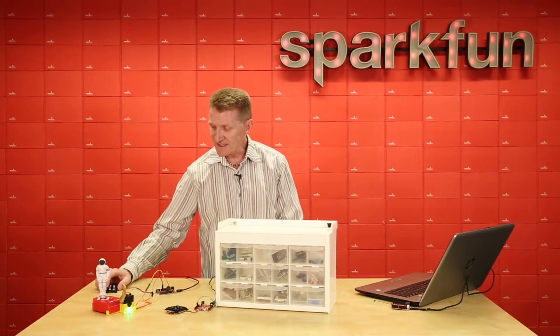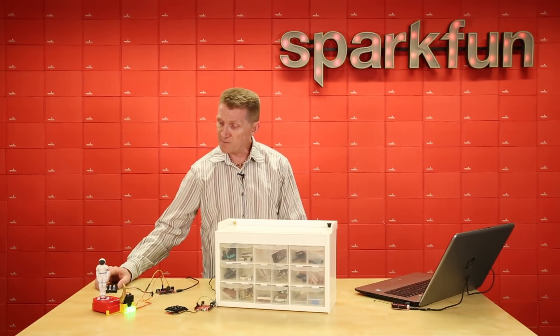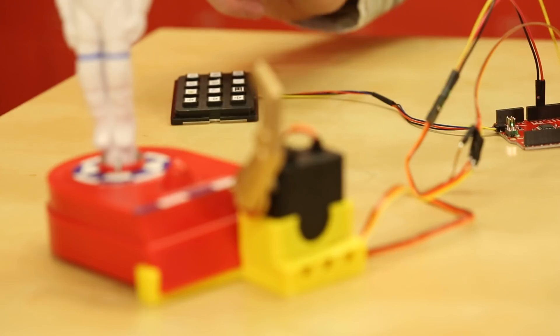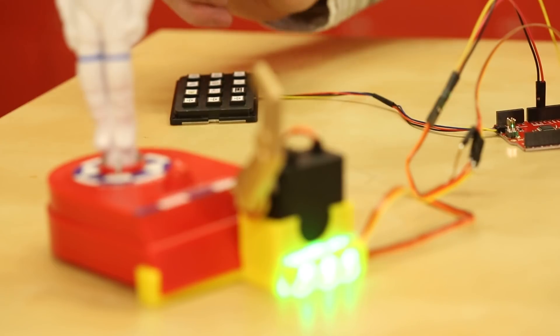And that one, on to the next task. And then, once all the tasks are completed, only then will the launch button work.